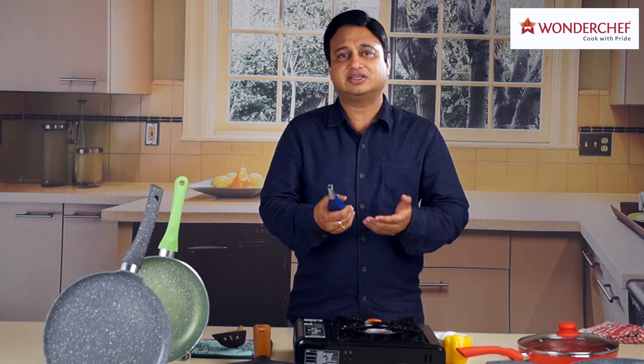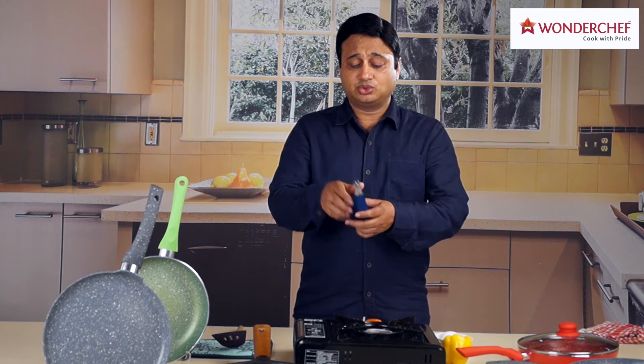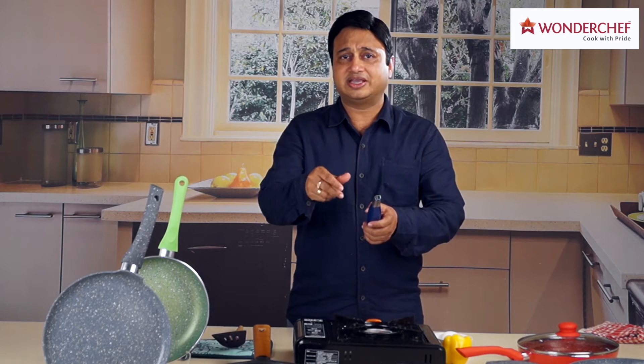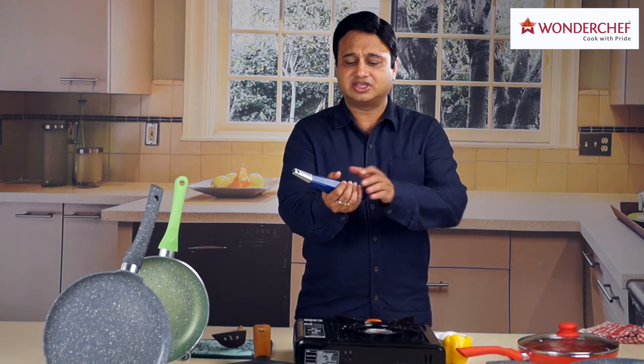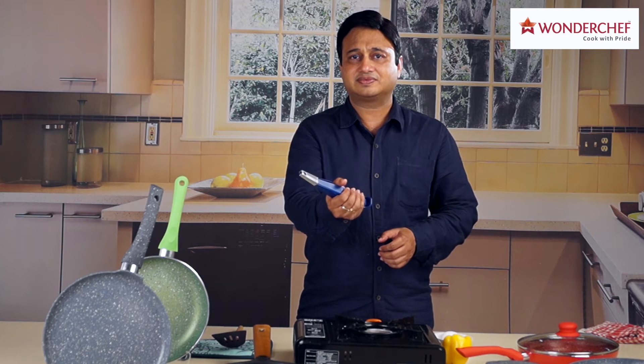It helps you light your gas easily. You do not need to use your thumb to light the gas. You use the full strength of your palm — all your fingers. Just hold it like this, and there you go.